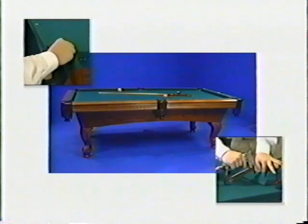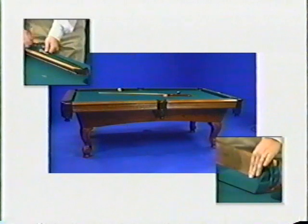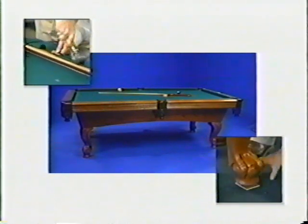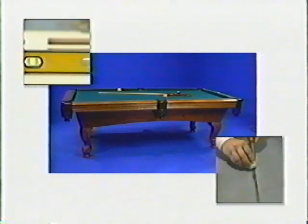Assembling and installing a billiards table in a customer's home is an important job. Our customer has made a significant investment in their new table and has every expectation that the installation will be handled carefully and professionally. We're counting on you to fulfill that expectation. This short video will help you gain the knowledge and skills you need to make every installation a success.